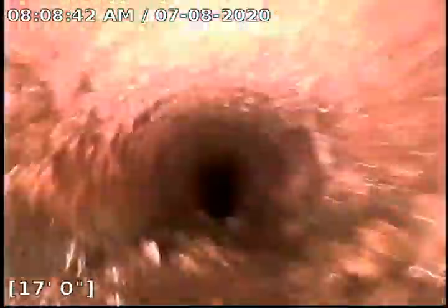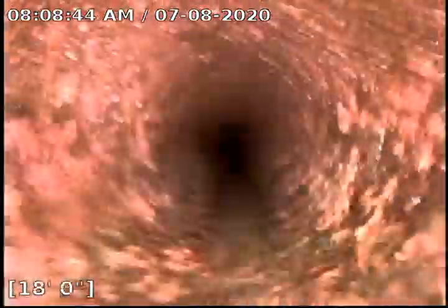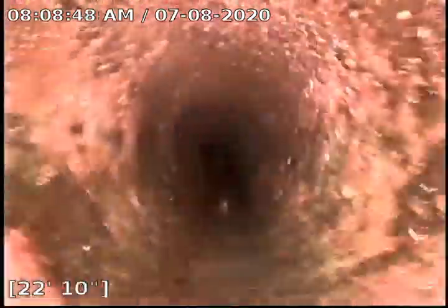We're trying to flush the scale out as well. We'll probably do a few more flushes just to make sure we get that out of there.